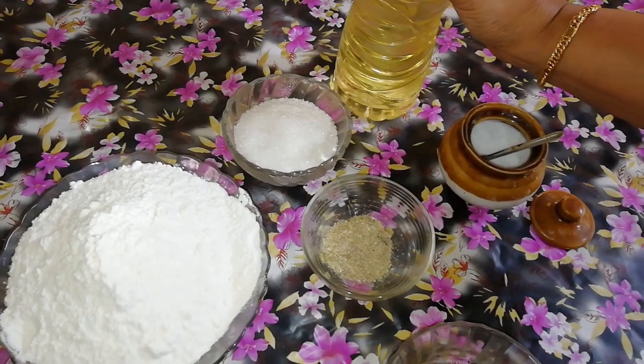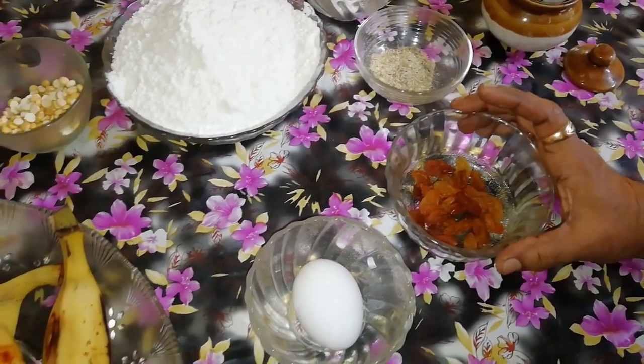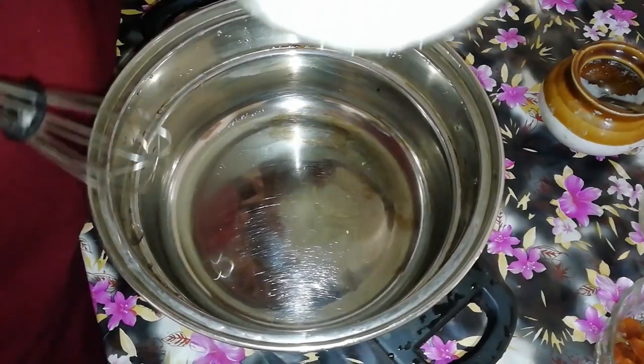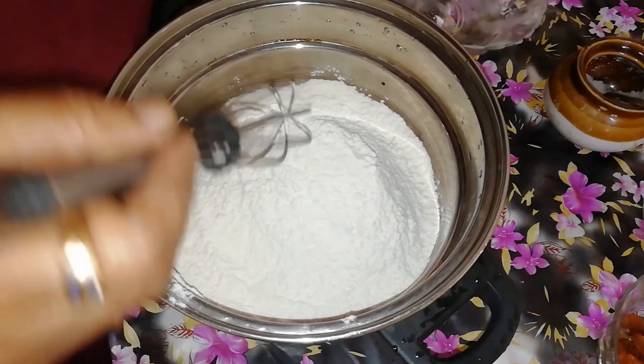I will take my knife and take it out in time. Then I will take it out. If we have to mix the nut with salt, add a little.